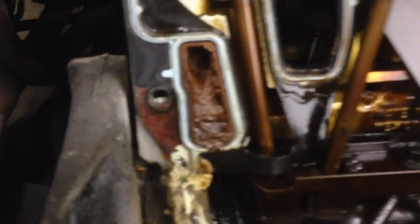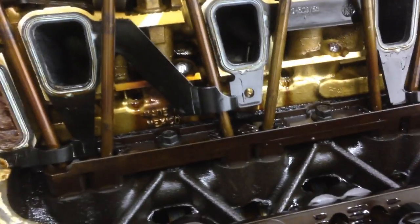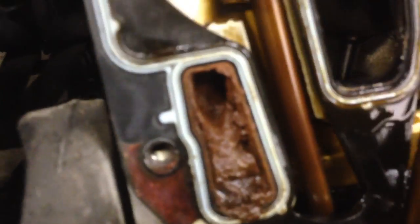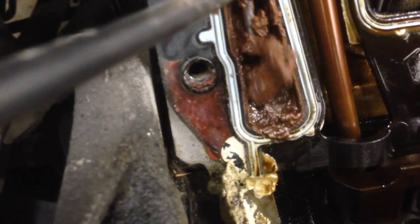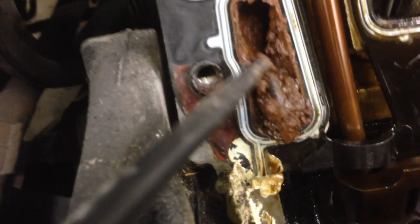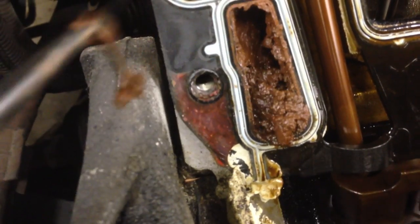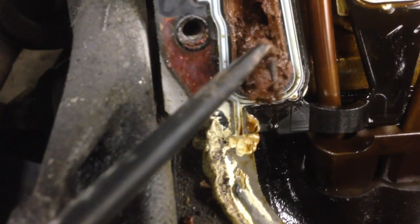I wanted to show you guys an example here of what this looks like. So this is underneath the lower intake manifold. You can see we've got the push rods here, the rockers, and the lower intake manifold gaskets. But if you look here, this is one of the coolant jackets on the cylinder head. I just did these lower intake gaskets — I'm not exactly sure why they blew again, I think the engine overheated.